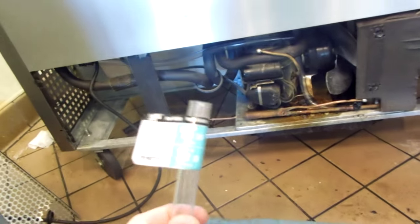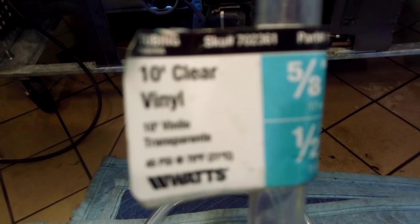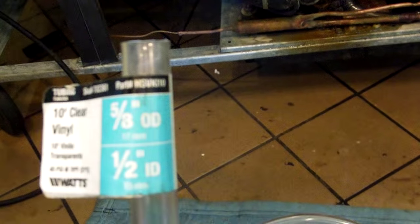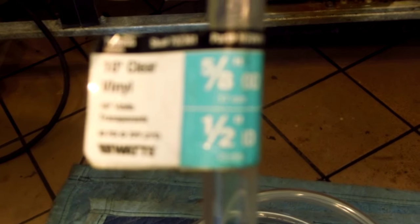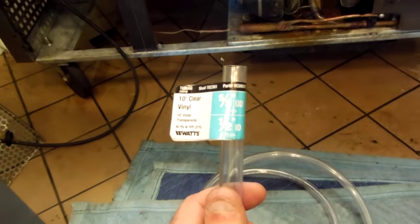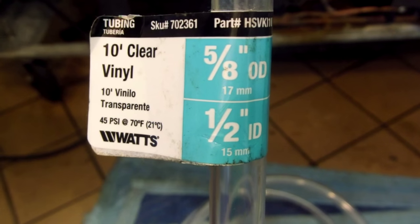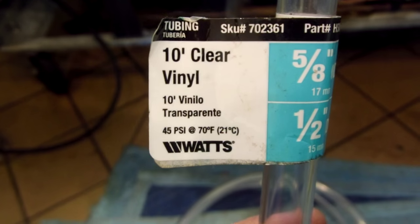You can get new drain line at Home Depot. This is the size — it's 5/8 OD, half inch ID. Ten foot clear vinyl. I believe I got it at Home Depot. You can probably get it at Lowe's too.